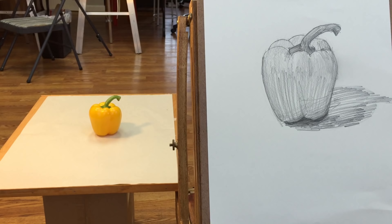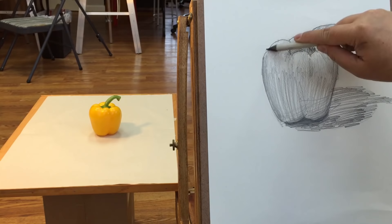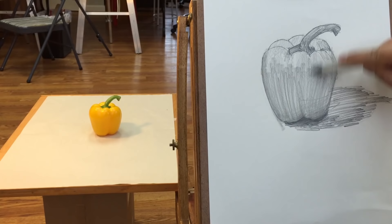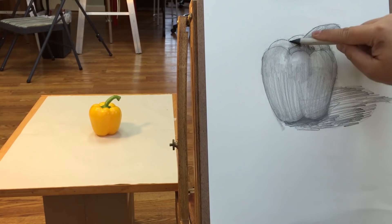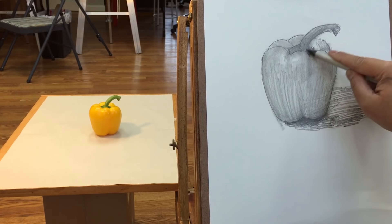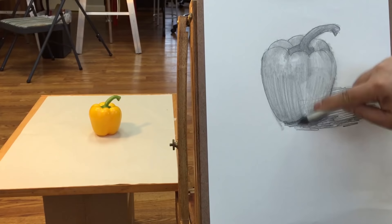The next step is to use the blending stump to blend the values. After using the blending stump, everything looks smoother.